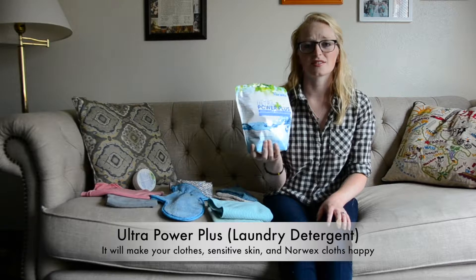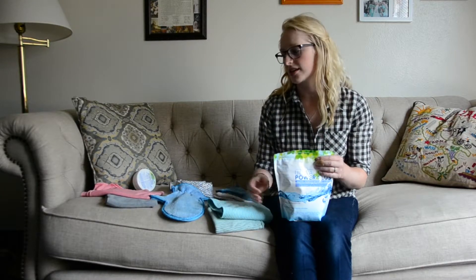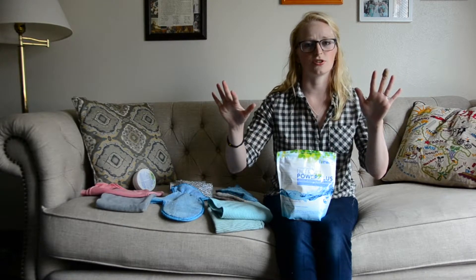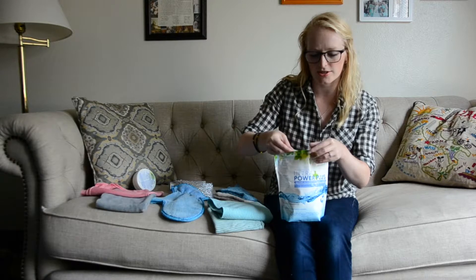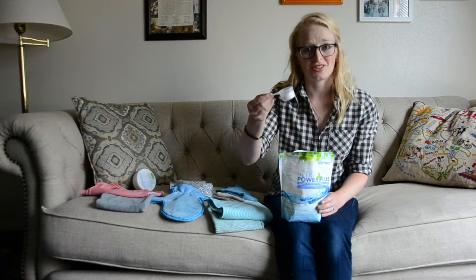This laundry detergent is so good at getting colors clean and my whites really white. But it's also the best thing to use with your Envirocloth and all of your Norwex cloths because it really releases everything out of the fibers — it's just good clean soap. No additives, no phosphates, sulfates, dyes, or fragrances — everything that you don't want in your detergent. You only have to use a little bit, just half a cap per load, because it's just soap.